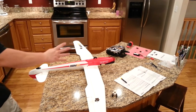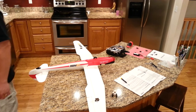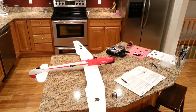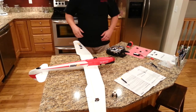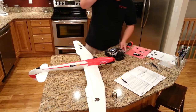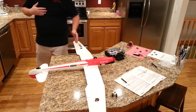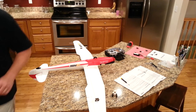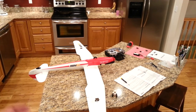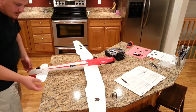Alright guys, technically this is part four of the build video series for the FMS MOA. We've got about 85% of it done. Most of what's left is just going to be radio setup. We just got the ailerons mechanically attached; we're going to attach the rudder and elevator. Servos are centered but these ones kind of push as you're trying to put them together, so we may need to adjust those just a little bit.